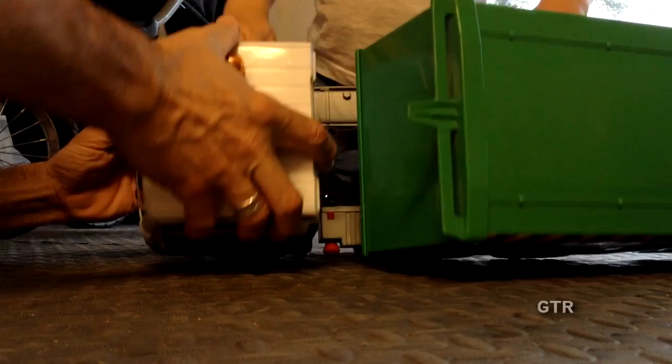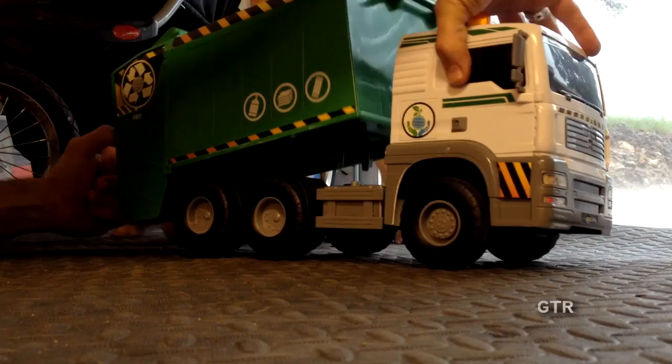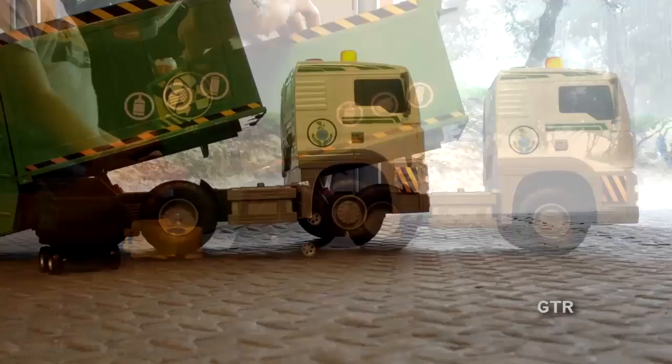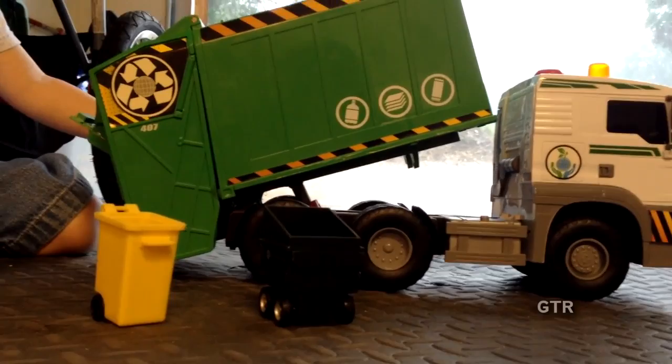Here's the front of it. Let go for just a minute, buddy — thank you. And here's the other side, and then here is the back of it — great big bin right there. You can see that rain out there.